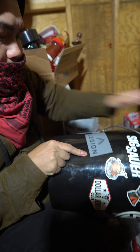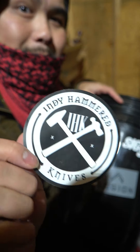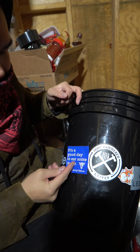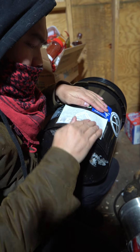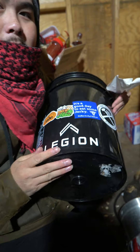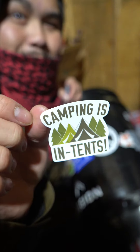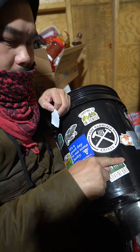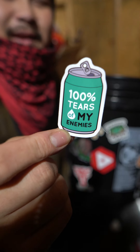My Legion sticker. Look at this Corgi. Indy Hammered Knives. It's a good day to eat some jerky. Camping is intense. One hundred percent tears of my enemies.